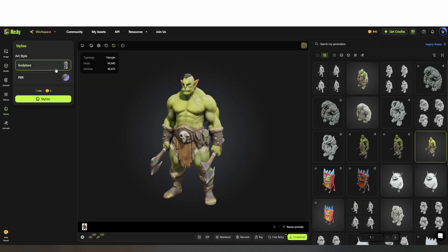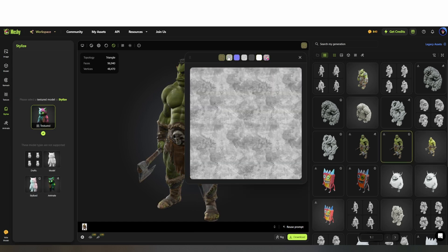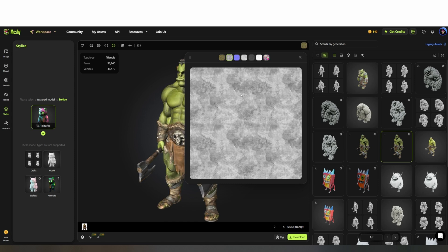If you wanted to push the detail even further, you can stylize the mesh to generate multiple other textures, including a height map that can be later applied as a displacement modifier. This is a nice bonus, but not strictly necessary.